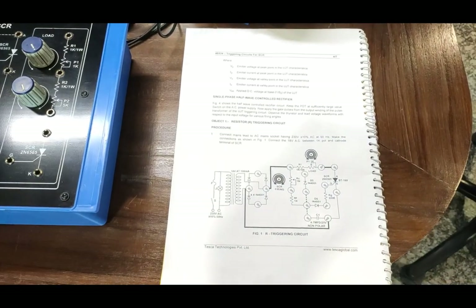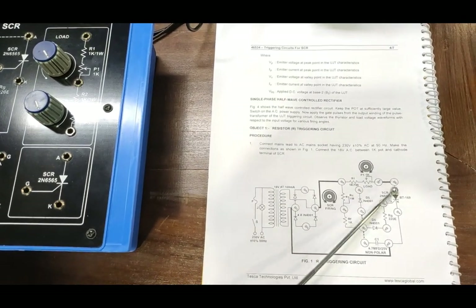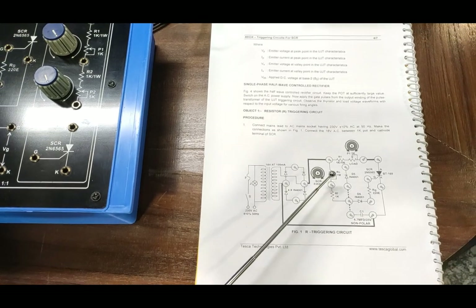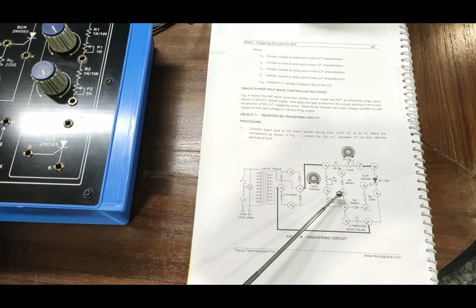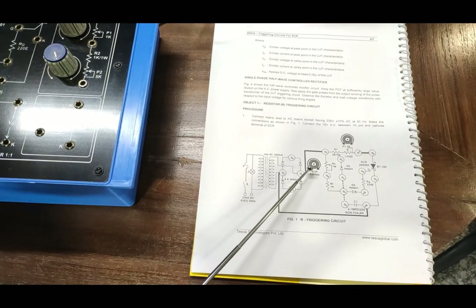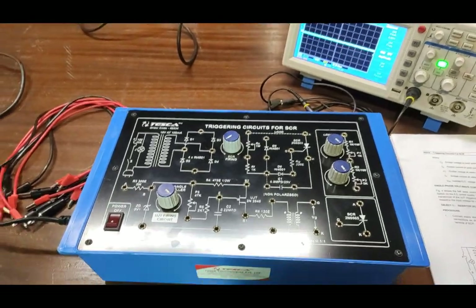First, we will do experiment one: the resistor triggering circuit for SCR. We will follow the procedure and design of the circuit diagram by connecting patch codes on the supply. This section is separate from the supplies, so we have to provide supply on the circuit then connect all the different components. Using the SCR firing knob we will find out the SCR firing pulses and then observe the output on the oscilloscope. We are using a DSO here for checking the different waveforms on the circuit.